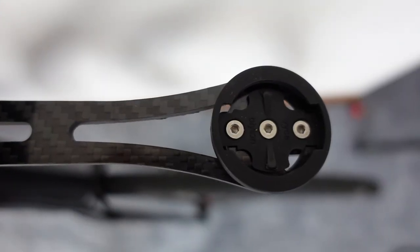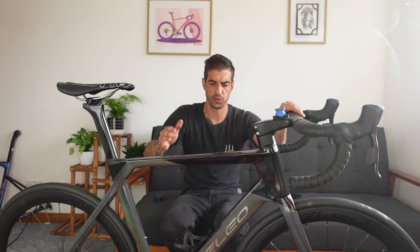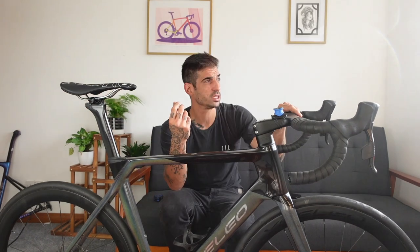You can choose your stem length and bar width. The handlebar-stem combo has a really nice drop, the bars feel very stiff with no flex, and you get a really cool out-front mount that fits basically all bike computers — Wahoo, Garmin, Bryton, or whatever — so you don't need to worry about compatibility.